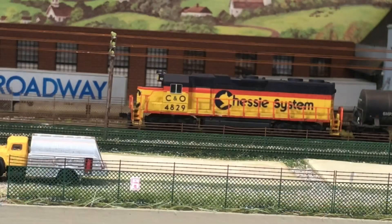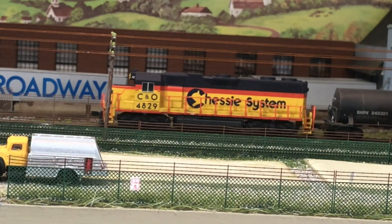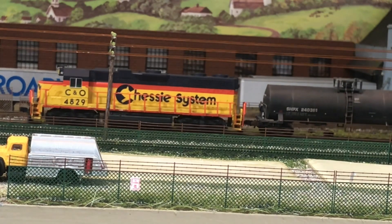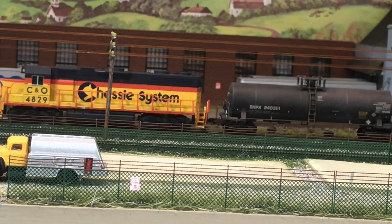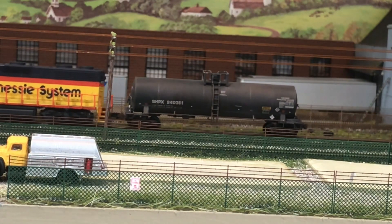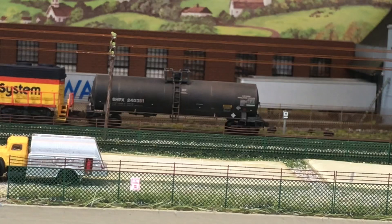Hi everybody, super quick video just to answer the question someone had about the truck springs. They weren't aware of the things that Microtrains makes to install on trucks to help get rid of that spring-caused bobbing. Here's the car in the video that people questioned, and you can clearly see that it's bobbing back and forth. That's caused by the springs and the couplers — it's a truck-mounted coupler from Microtrains.